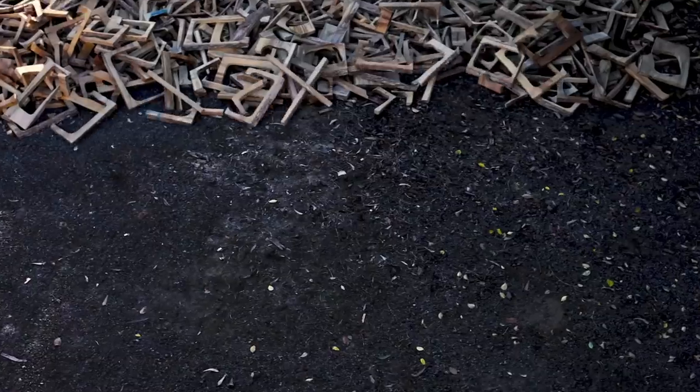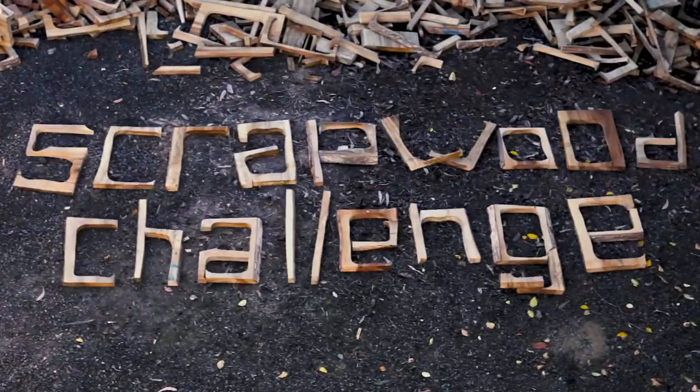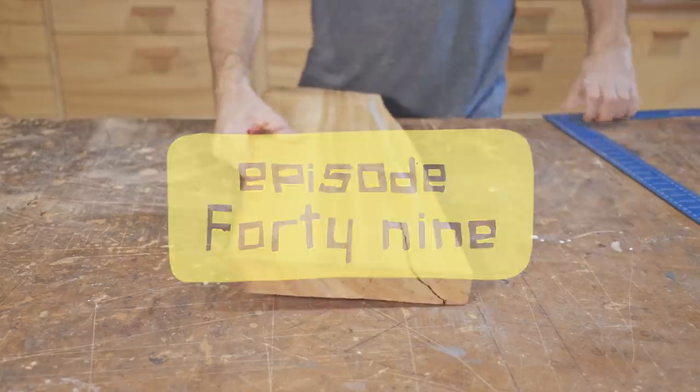Scrap wood challenge. It's scrap, it's crap, it's firewood, but some of the wood is good. In this video I'm going to make a chopping board.